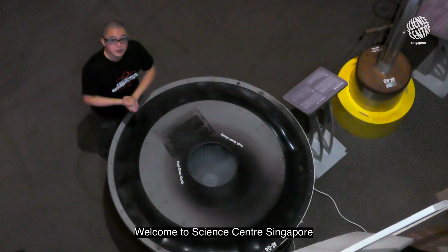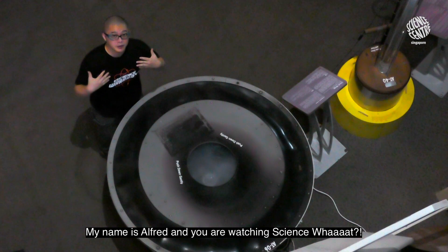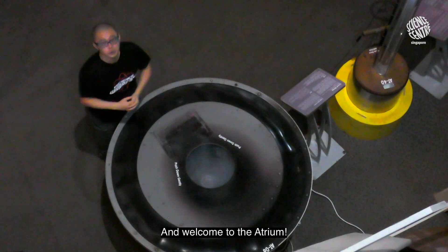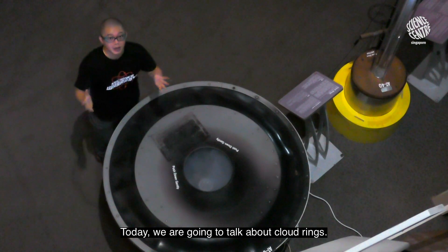Hi friends! Welcome to Science Center Singapore. My name is Alfred and you're watching Science What? Welcome to the atrium. Today we are going to talk about cloud rings.